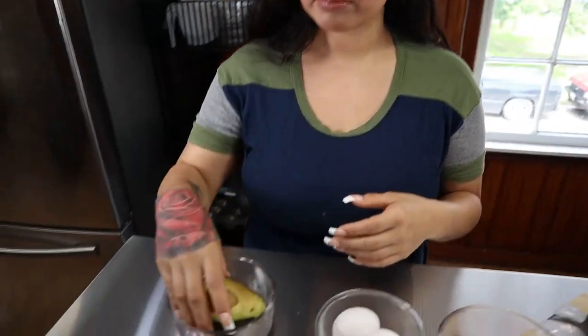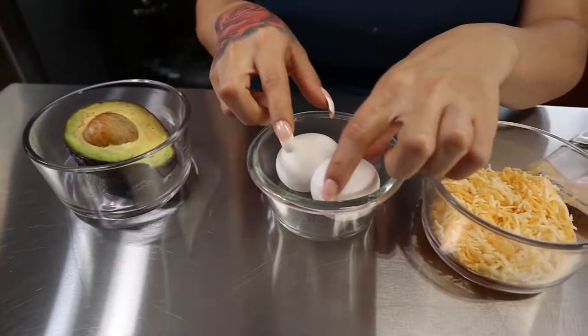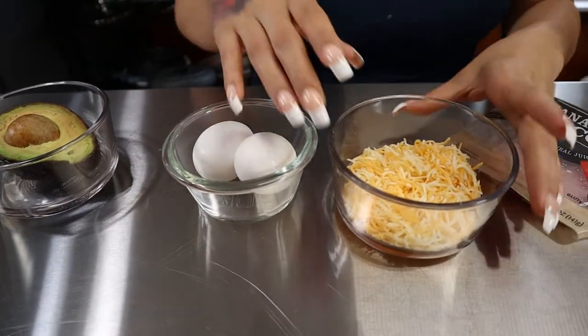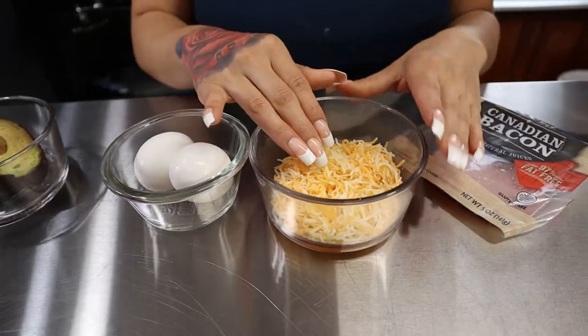Let's get straight to the video. For today's ingredients: I like to put some avocado on my breakfast sandwich, so here I have half an avocado. You're going to want two eggs — one egg to cook into your sandwich and the other egg we're going to be mixing to make our chaffle. You're going to want half a cup of shredded cheese of your choice; I like to use the Mexican blend cheese.